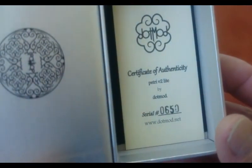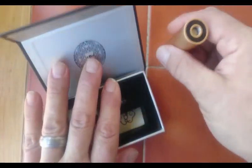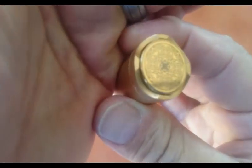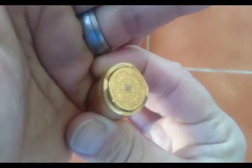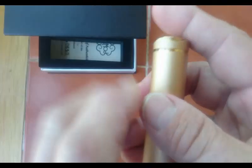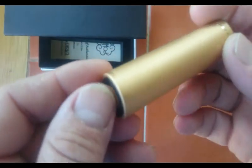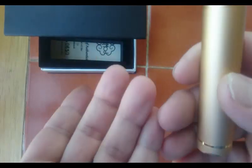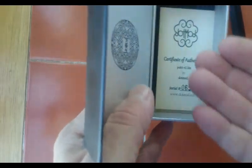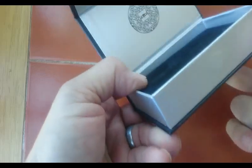This gives you a little extra spring for your button, and a little certificate of authenticity that says 0650. But here's the thing - there's no way on this mod, and I've looked, there's a little logo on the back. There's the dot mod logo on the firing button, really nice and really smooth, even though it's a spring setup. But there's no reference on the mod itself that coordinates with the serial number, so the certificate is kind of useless.